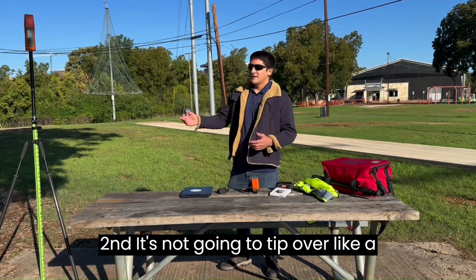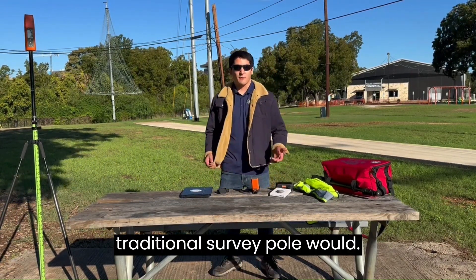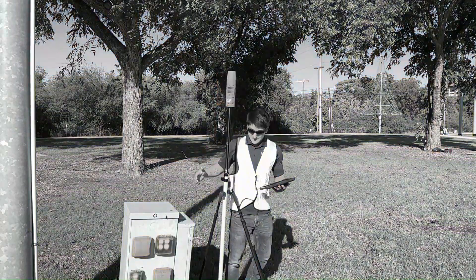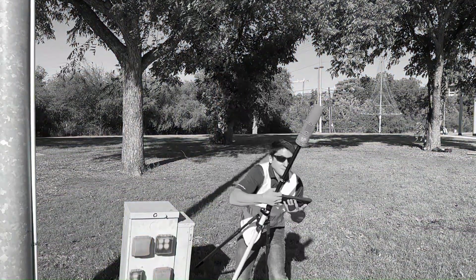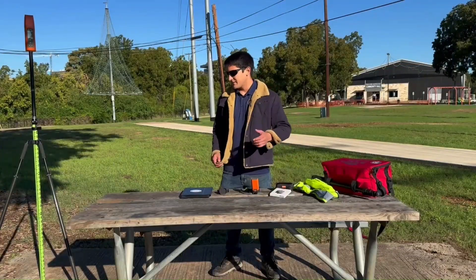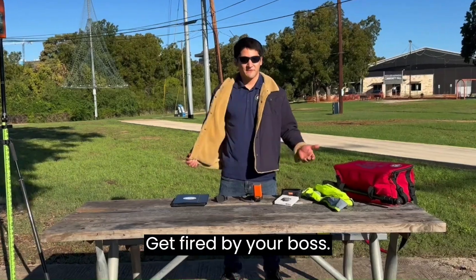Second, it's not going to tip over like a traditional survey pole would — hit the ground pretty hard. Get fired by your boss.